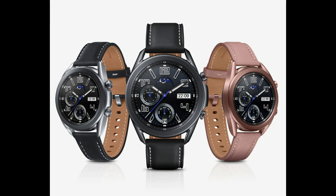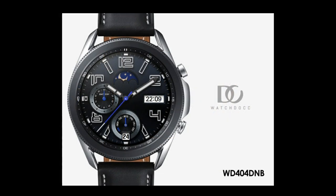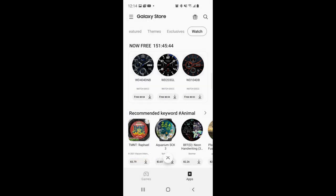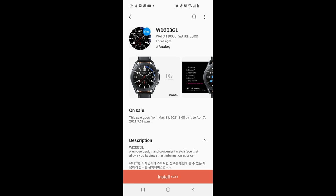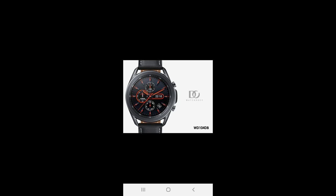Hey guys, welcome back to my channel. I hope you're all doing well and you're ready to add three more watch faces to your collections for free, because there is a limited time promotion going on right now inside the Galaxy App Store whereby you can download these completely free, but only for the next few days. When you go inside the app store under the watch section, you're going to see a timer which will tell you exactly how much time you have left before the promo ends, so make sure you grab copies soon.